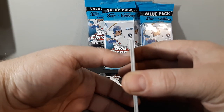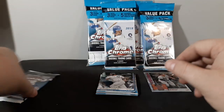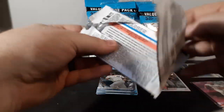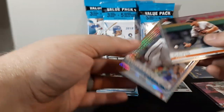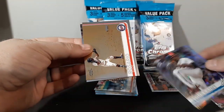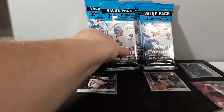The Tatis card is a little bit smaller than the standard base cards — it's hard to tell but yeah, it is. Last base pack of the first value pack: we've got Chris Davis, Dookie Toussaint prism — really nice looking — Eddie Rosario, and Kyle Schwarber. Not a bad first value pack with the Tatis. On to the second value pack.